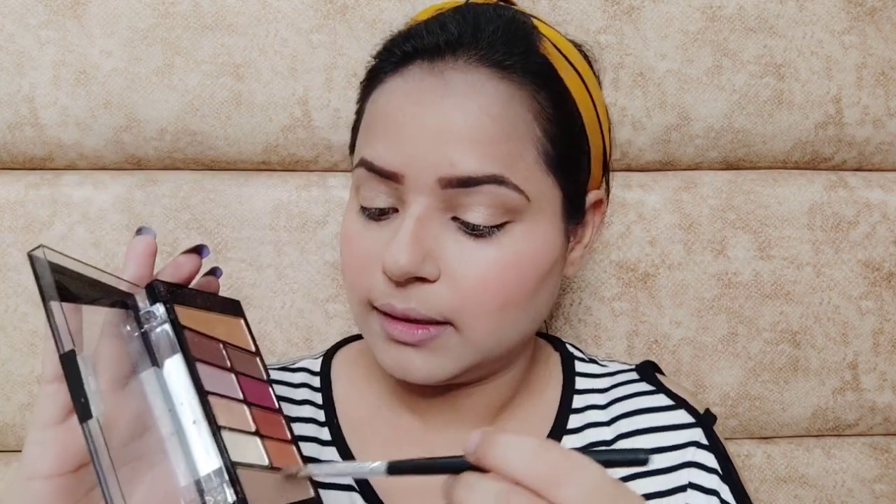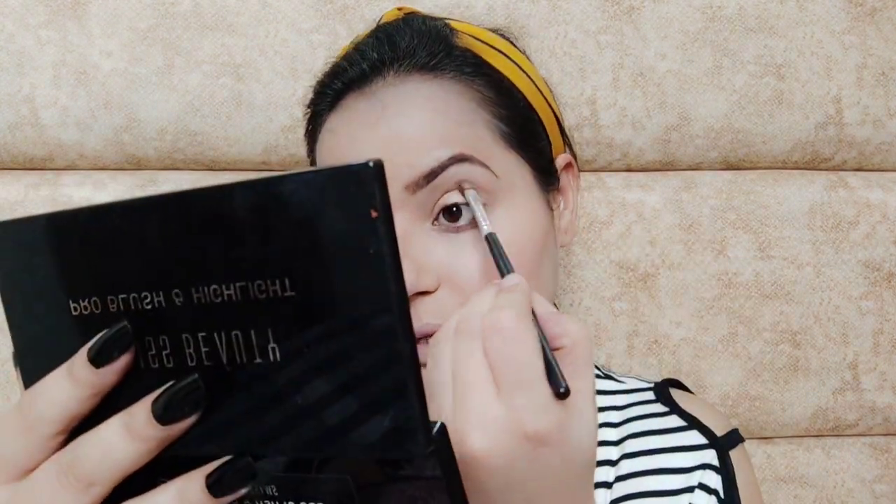After that I'm taking a brown transition shade from the palette and applying it into my crease just to make it a little more defined.